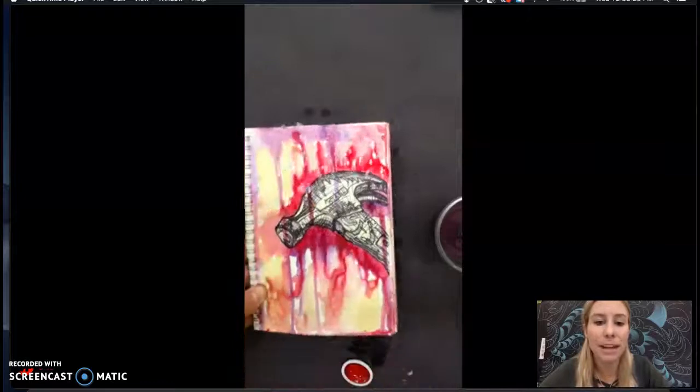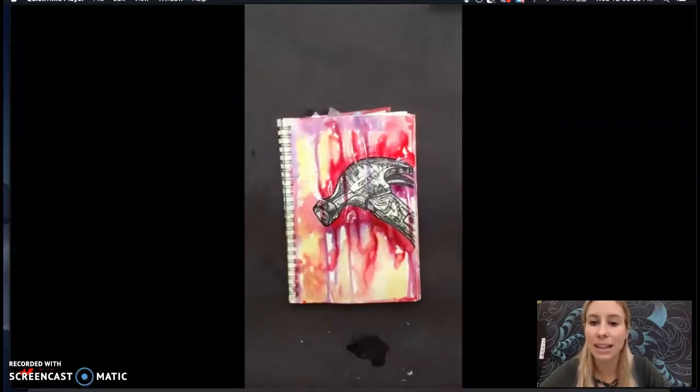I'm going back in with a few more layers right around the outside of the object to really make it stand out more. Think about whether you want a really light background first before the drips, or whether you want to add that last. Maybe practice it two different ways and see what you like better.